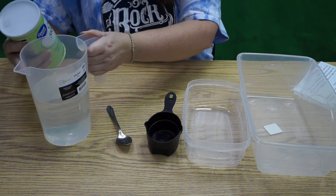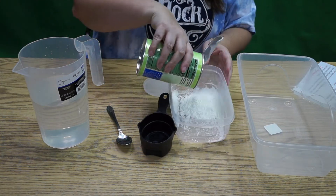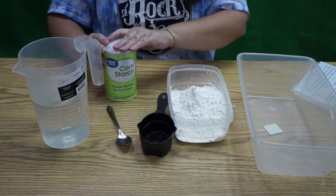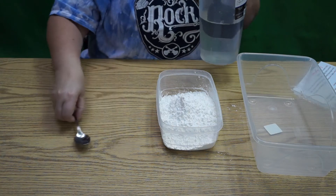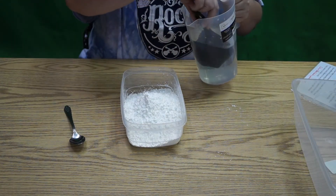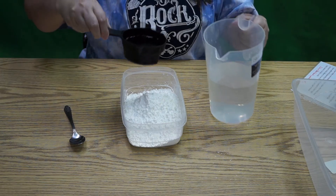First things first, empty the cornstarch into the bowl. Don't dump all the water in at once because you might not need it all. You want to make something that has the consistency of honey and looks like whipped cream.